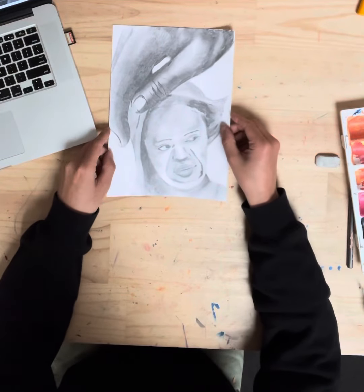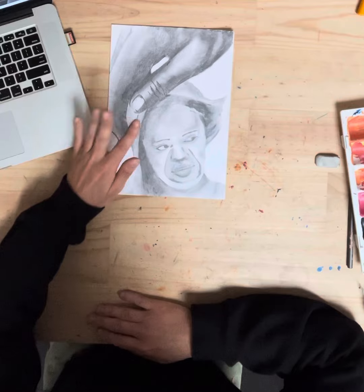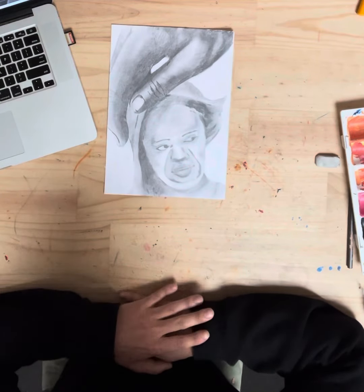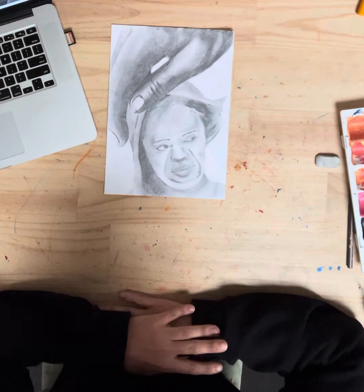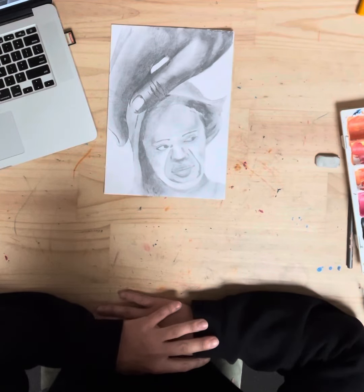My final artwork — there are some key things you can see here. I've followed that process: doing my lightest tone on everything first, then added my darkest tone, then added my mid tones, then gone about the blending process.